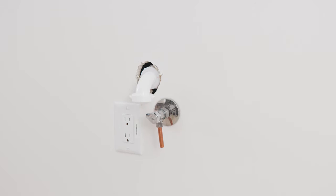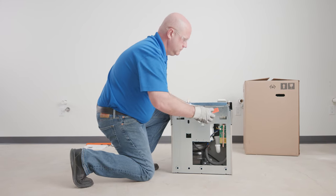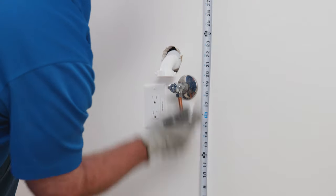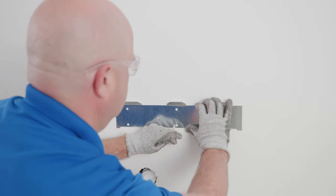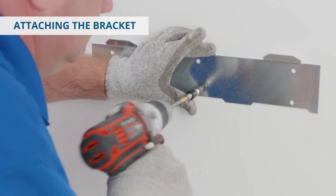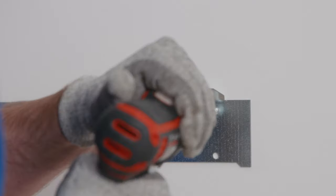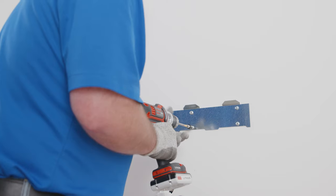Throughout the installation process, be sure to follow local plumbing, electrical, and other applicable codes. Remove the screw securing the hanger bracket to the back of the cooler. Measure and mark 371 millimeters, or 28 and 13 sixteenths inches, from the floor to the lower mounting holes. Using a screw, attach the bracket by screwing into the bottom middle hole, then check to make sure the bracket is level. Securely anchor the hanger bracket to the wall using all six mounting holes and fasteners. Be sure this bracket is supported securely, and use additional structural support if the wall doesn't provide adequate support.